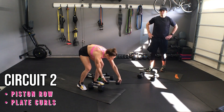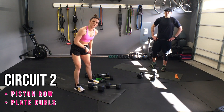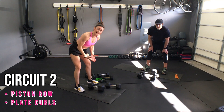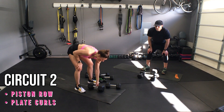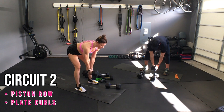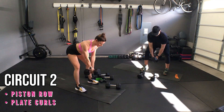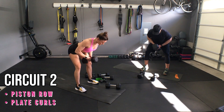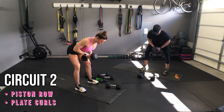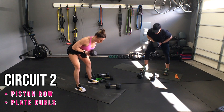Arms are starting to feel like jello. The cool thing about these two moves — your primary muscle is the back pulling muscles, but your secondary muscles are your biceps. So these piston pulls should be getting a little harder as time goes on. Ten, nine, eight, seven, six, five, four, three, two, and one.